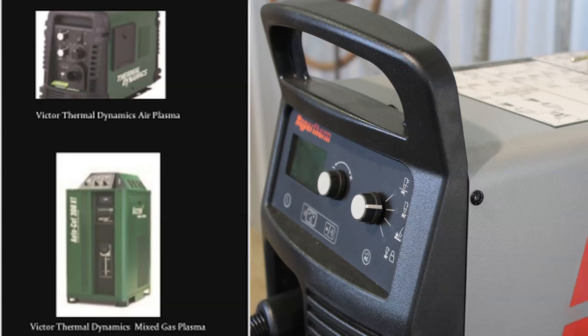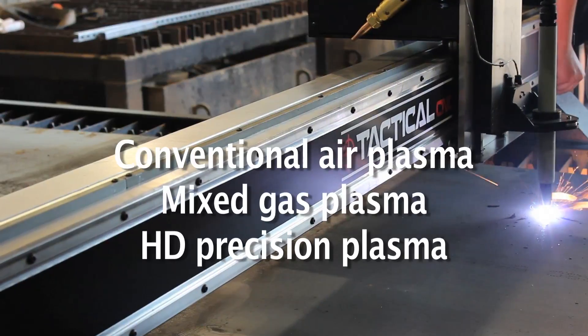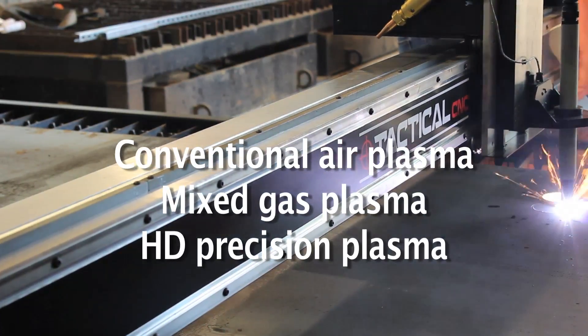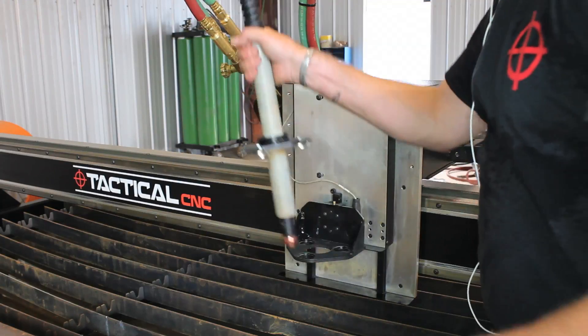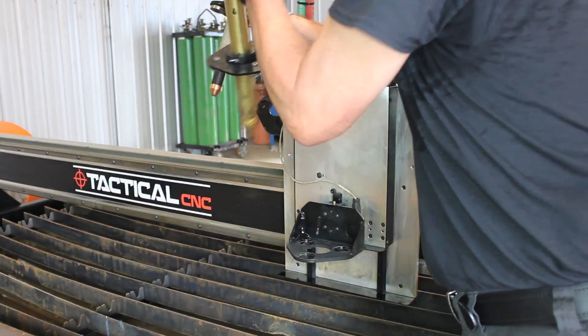Tactical CNC is an OEM for the biggest names in plasma cutting technology, including Hypertherm and Victor Thermal Dynamics. Customers can select conventional air plasma, mixed gas plasma, and high-definition precision plasma to meet their cutting requirements. There's also an optional oxy-fuel add-on that's quick and easy to switch to when required.